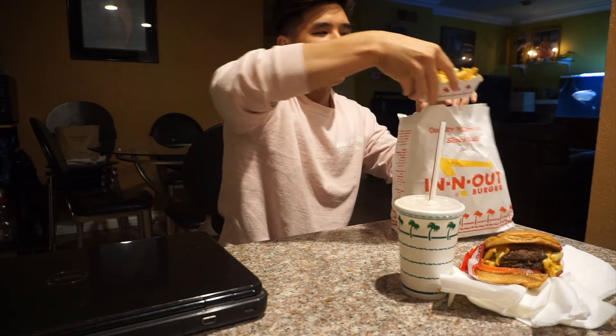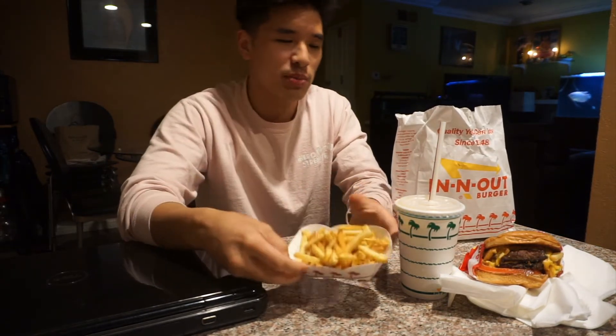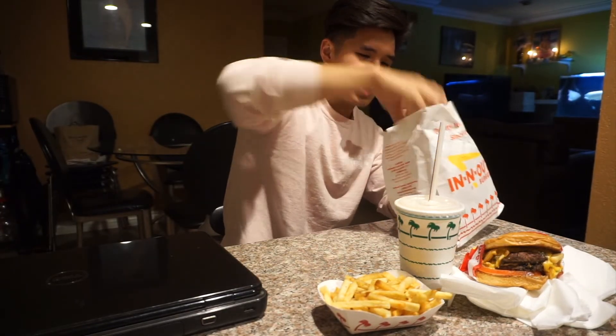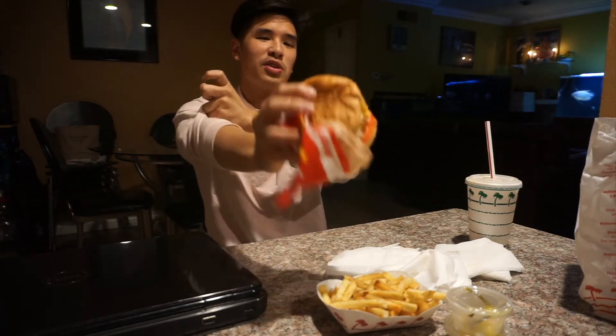Next up we have fries light well. Light well is the key, guys — well done ends up being overly crispy, and I think when I get them well done they end up just being too done, like chips. Huge shout out to my buddy Frank for introducing me to light well fries — game-changer. I got some top chilies in here, a little bit of spice, and lastly we have a half chocolate, half vanilla shake. It's already kind of melted.